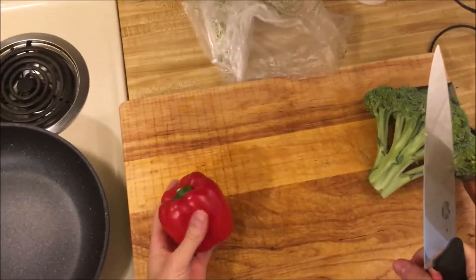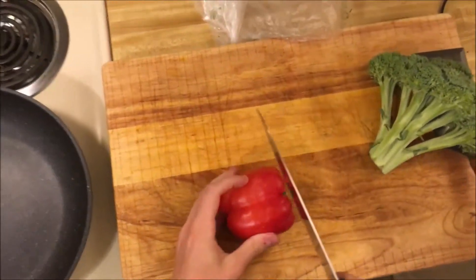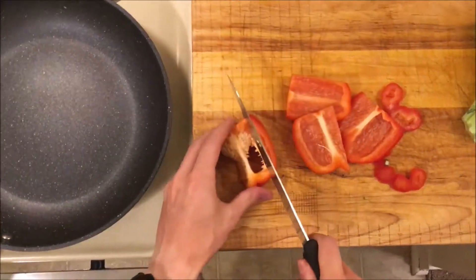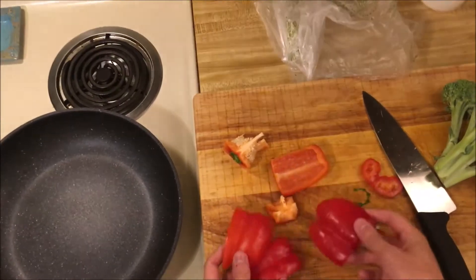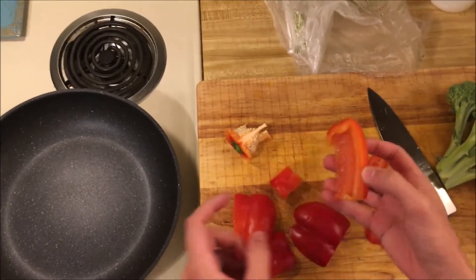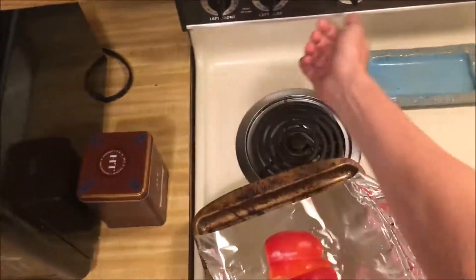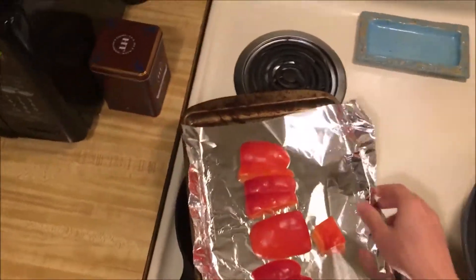We're gonna make a vegetable sandwich today that tastes super good. The first component is gonna be roasted red pepper. To roast these, I'm just gonna broil them until the skins get blackened, and then I can remove the skin and the inside flesh of the red pepper will be fully cooked and really nice. Olive oil, and then skin side up because these are gonna get broiled, and I'm gonna keep a close eye on this.